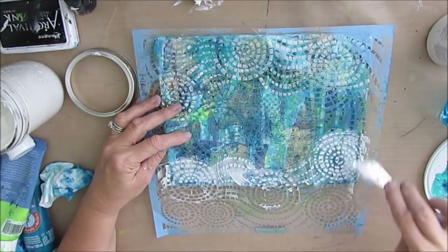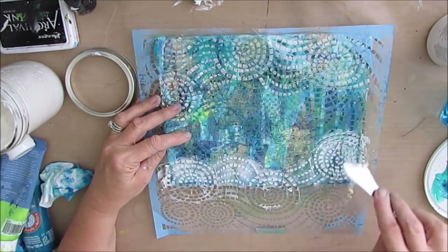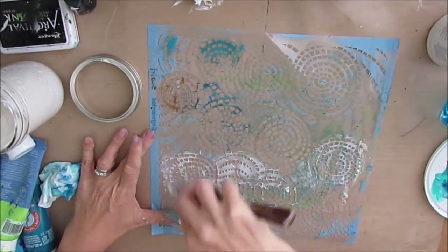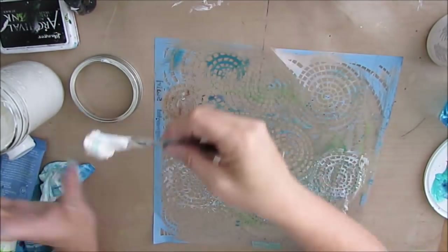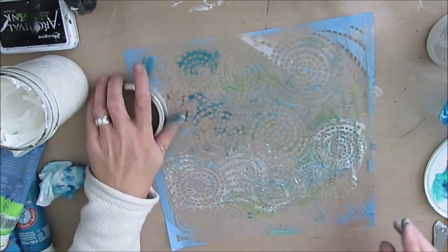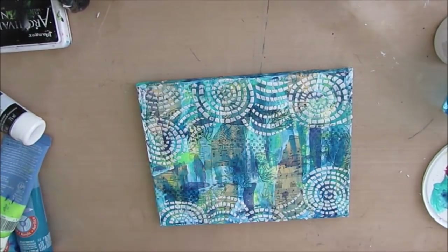The palette knife you see me using is the one I prefer for this — you'll either see me using this palette knife or just a credit card. As always with texture paste and stencils, you need to clean them right away; otherwise your stencil will get ruined.